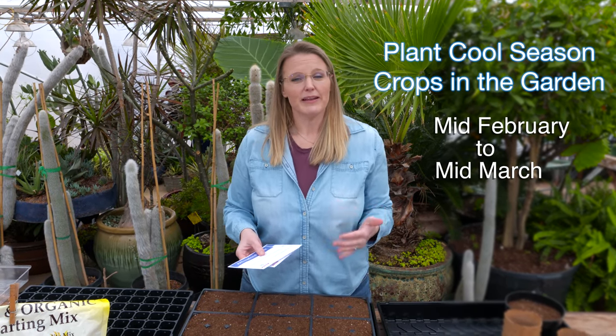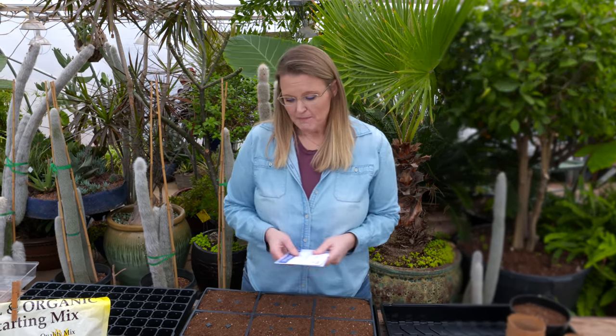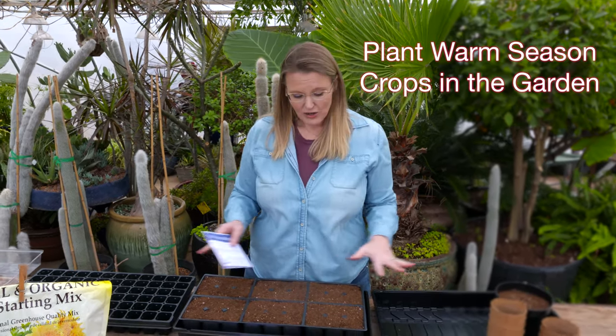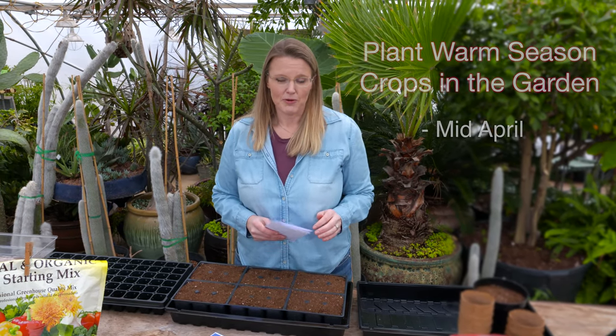We're doing them at the same time knowing that we're going to be putting our cool season crops out in the garden around mid-March, which is toward the tail end of when you can. You can really plant cool season crops from mid-February to mid-March. Our warm season crops — while we're going to get those started — those won't go out into the garden until about mid-April.